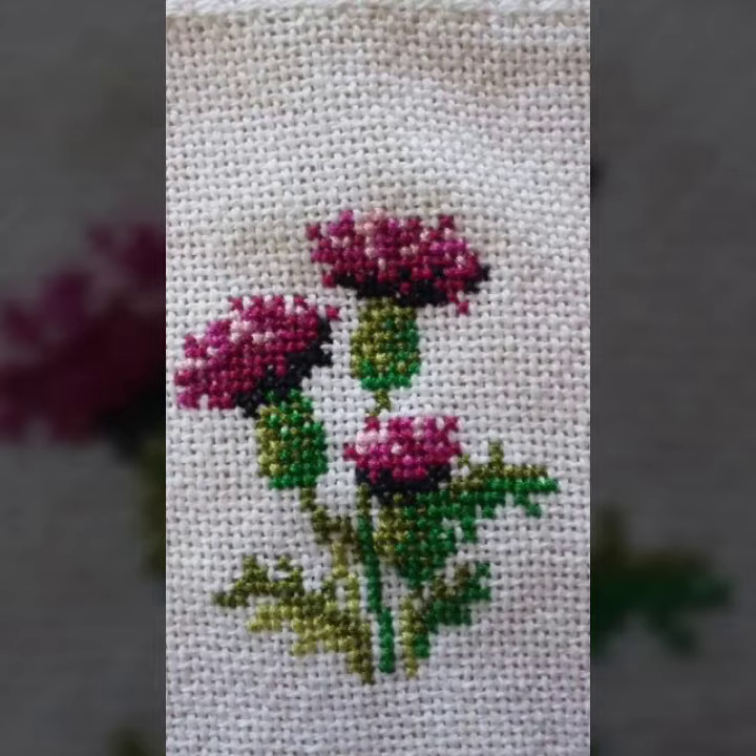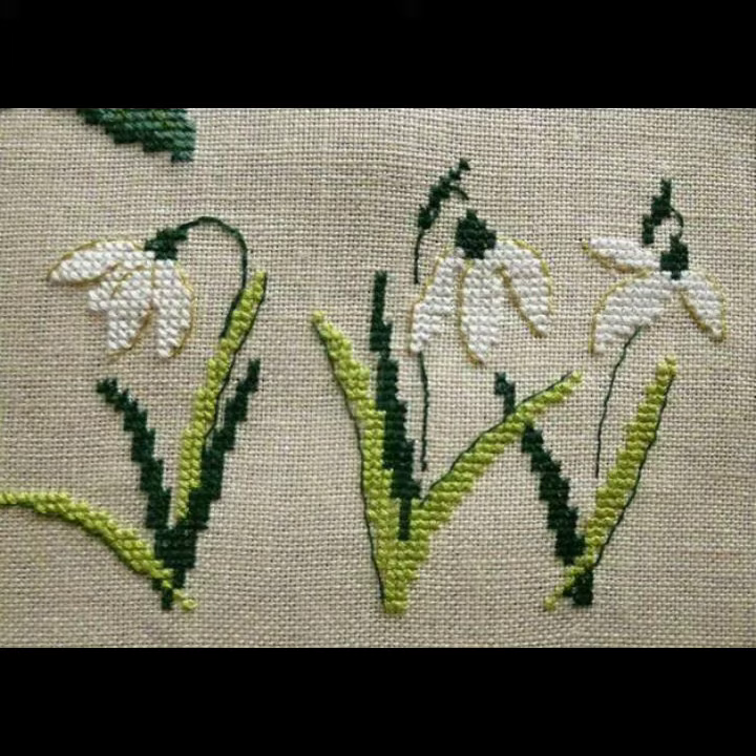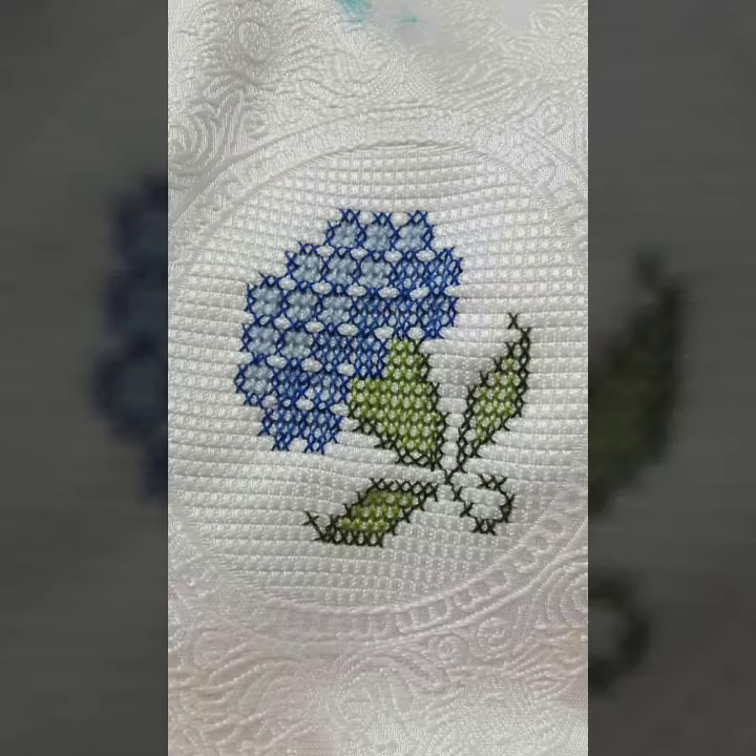Amen. This video is brought to you by cross stitch embroidery, with the latest and new designs and the latest embroidery designs.